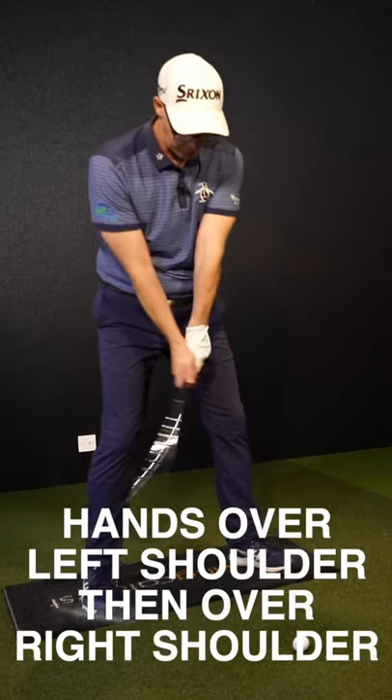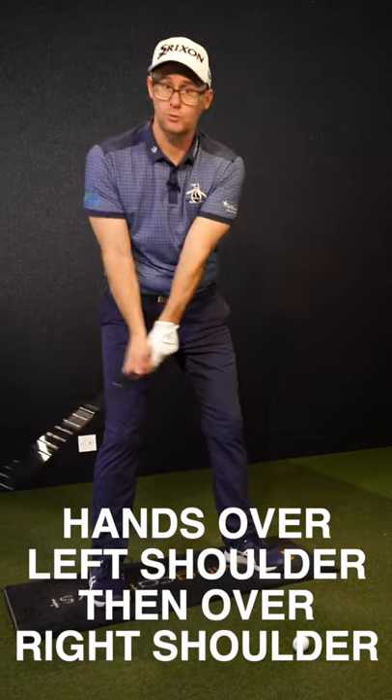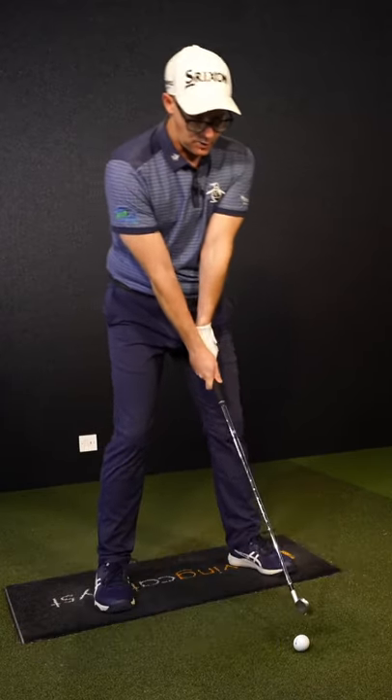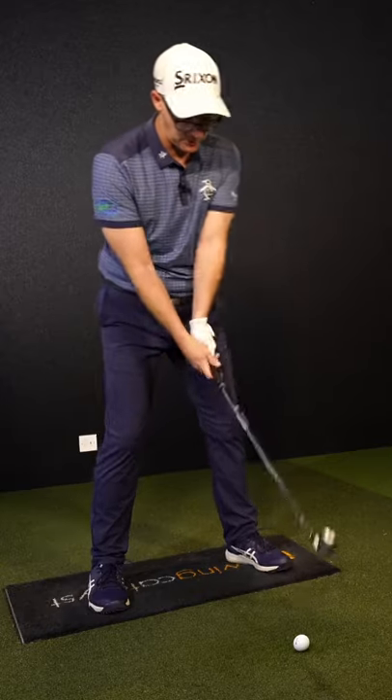This basic backswing idea is something I've always used with school students, new golfers, people who want the basic ideas of a backswing. Once you've got a decent width of stance, around shoulders width...